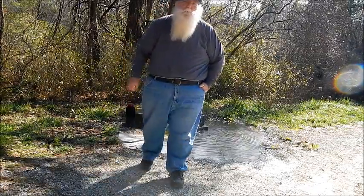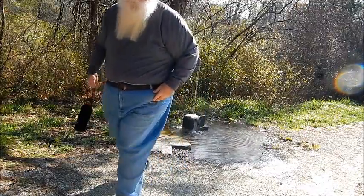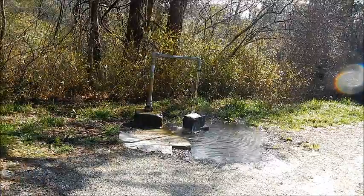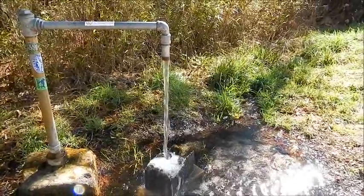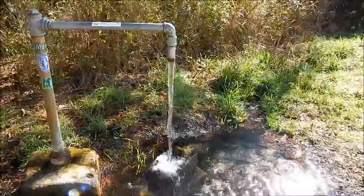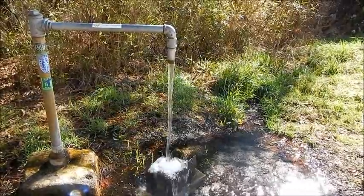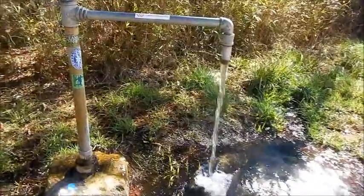That's about all you have to do to refill your water bottle. I'm just trying to show you all how it's piped in and comes out. I actually capped off the artesian and piped it up so you can get water bottles and jugs underneath it.